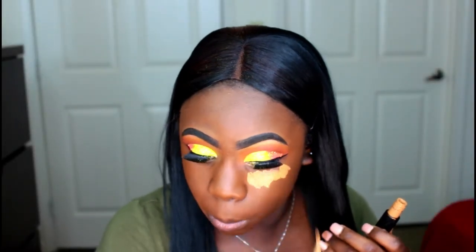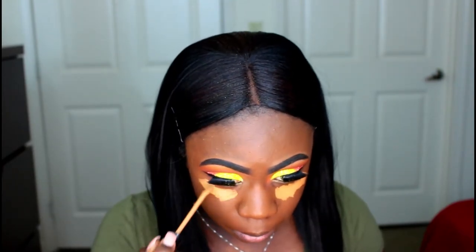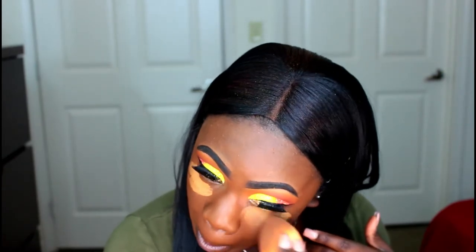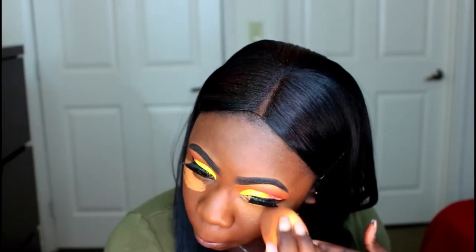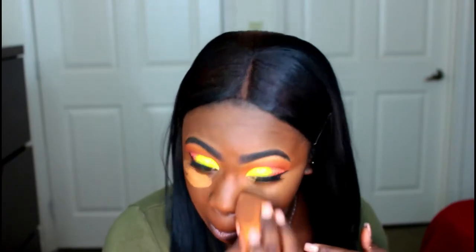So I went ahead and did my base off camera. I went ahead and put on my lashes and did my liner. The concealer that I'm using is the Kat Von D Lock It Concealer in the color D35 Neutral and I'm just highlighting under my eyes, down my nose, the middle of my forehead, my cupid's bow, and my chin. And I'm just using my Real Techniques sponge to blend that out.